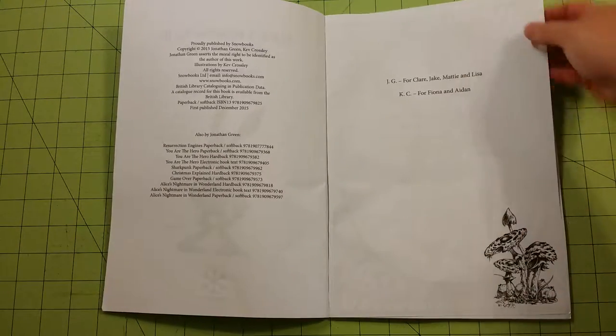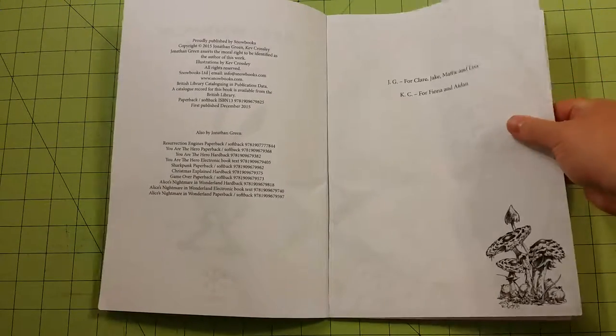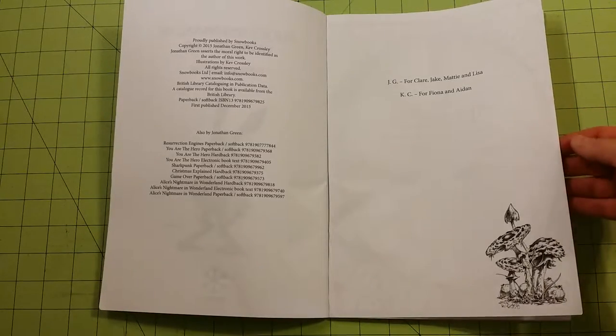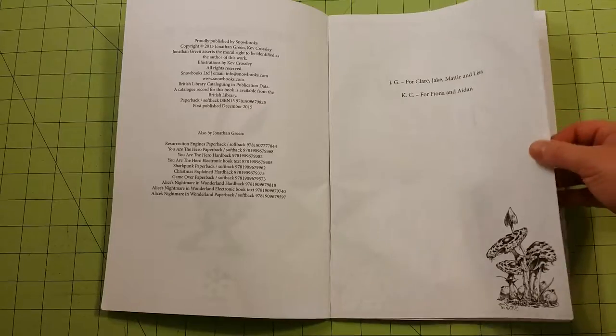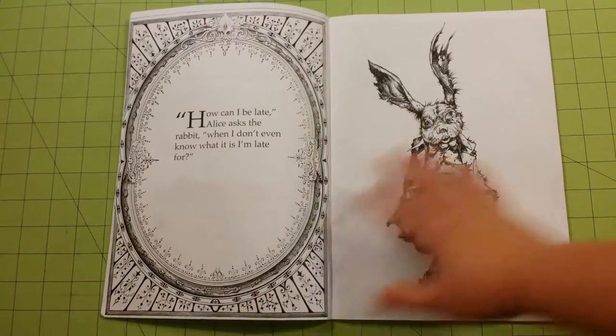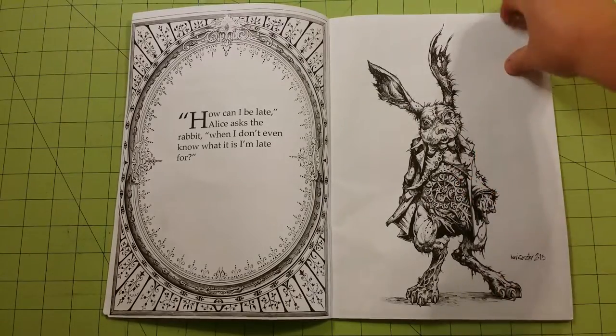The pages are not perforated and the paper is thinner than copy paper — at least the very inexpensive copy paper that I use. There are words on one side of the page and the drawing on the other side of the page.